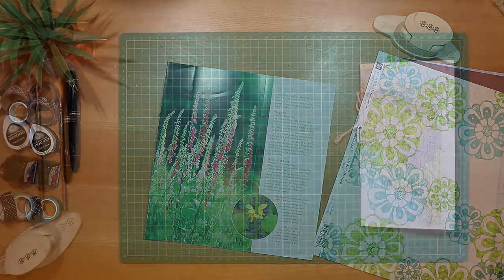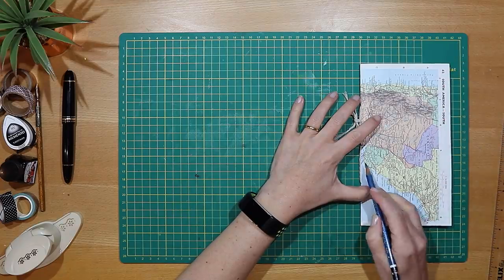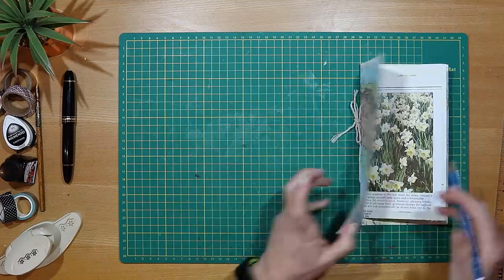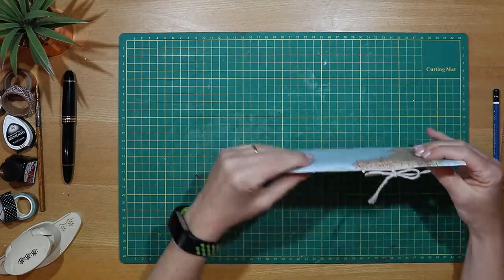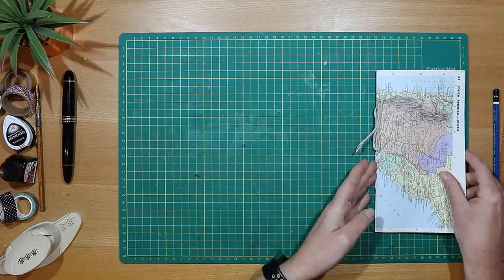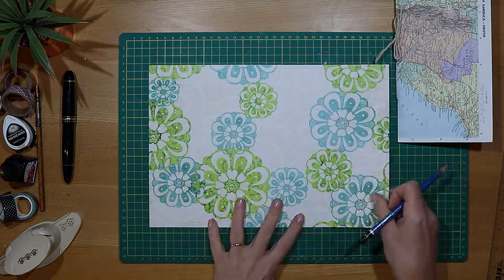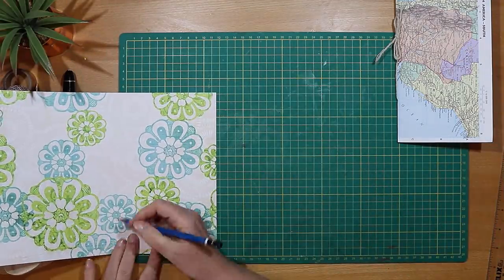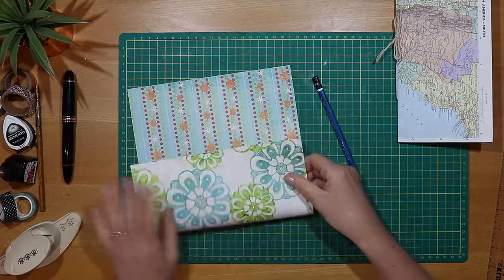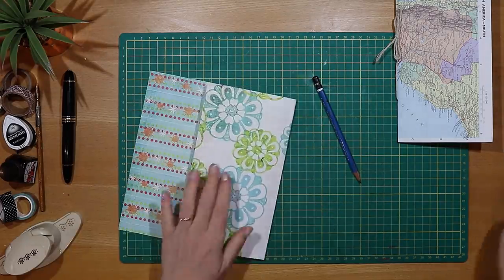I'm making a traveller's notebook size journal today, which is 11.5 cm by 21 cm — roughly 4.5 inches by 8 inches. The pages inside are just a little bit smaller: 10 cm by 19 cm, which is 4 inches by about 7.5 inches. I've chosen the 12x12 cardstock for the cover and I'm making really good use of it — the paper is double-sided with pattern on both sides.